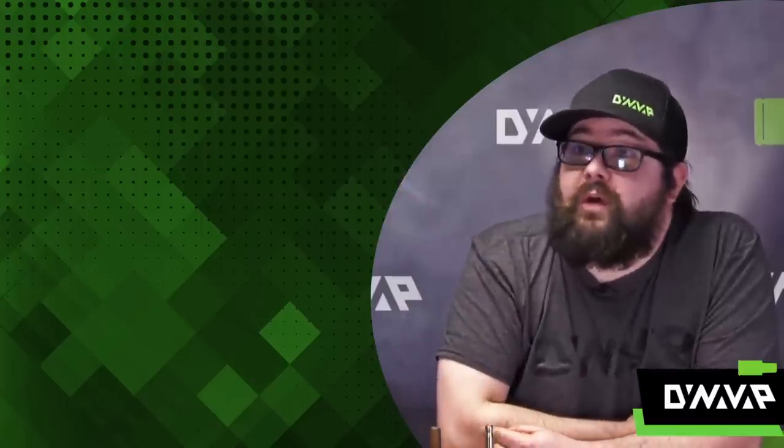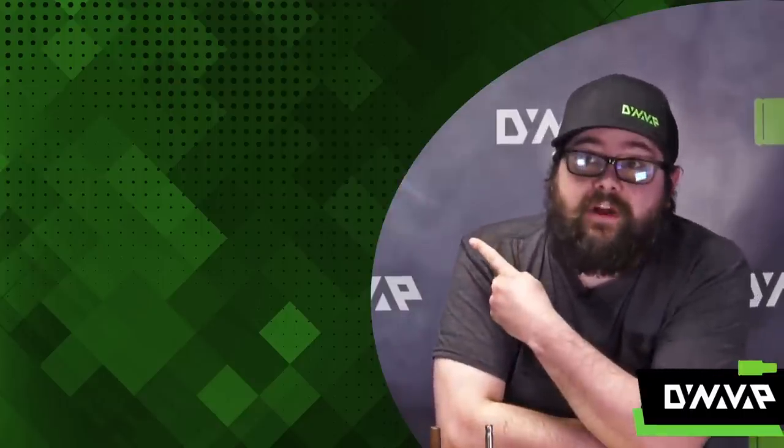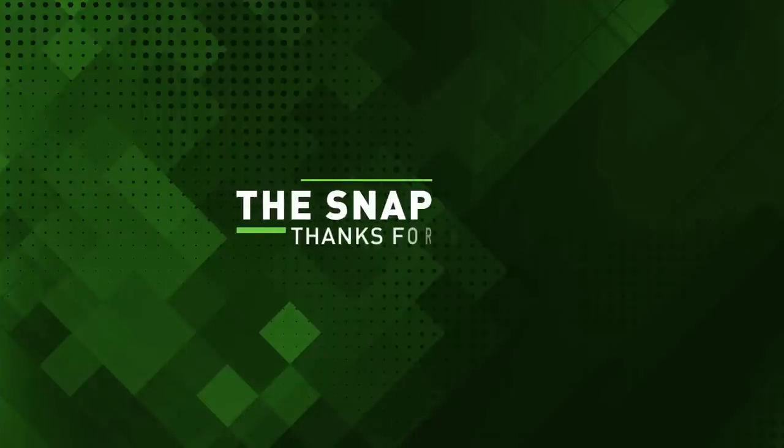And that has been the Snap. Thanks for watching. Be sure to click up here to subscribe and see more Snap videos. Thank you.